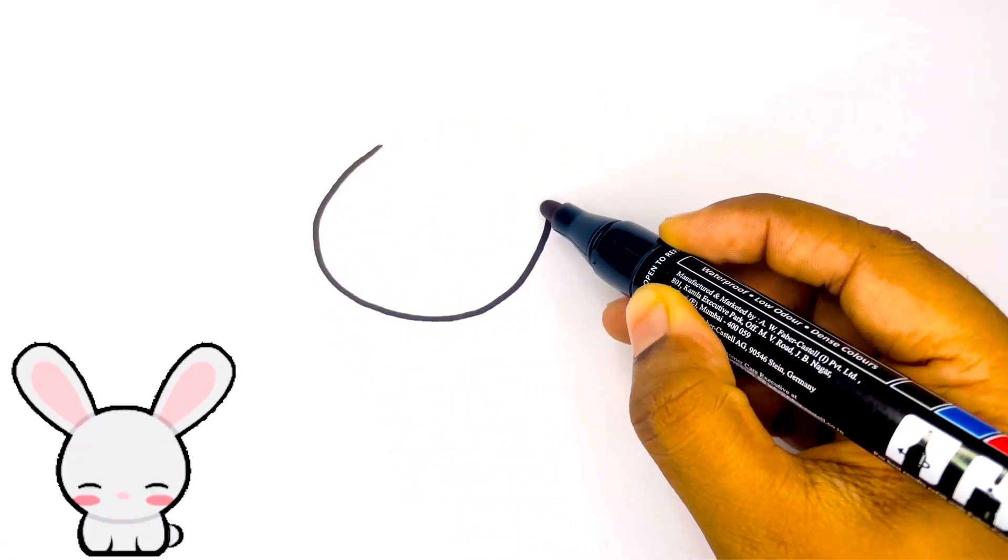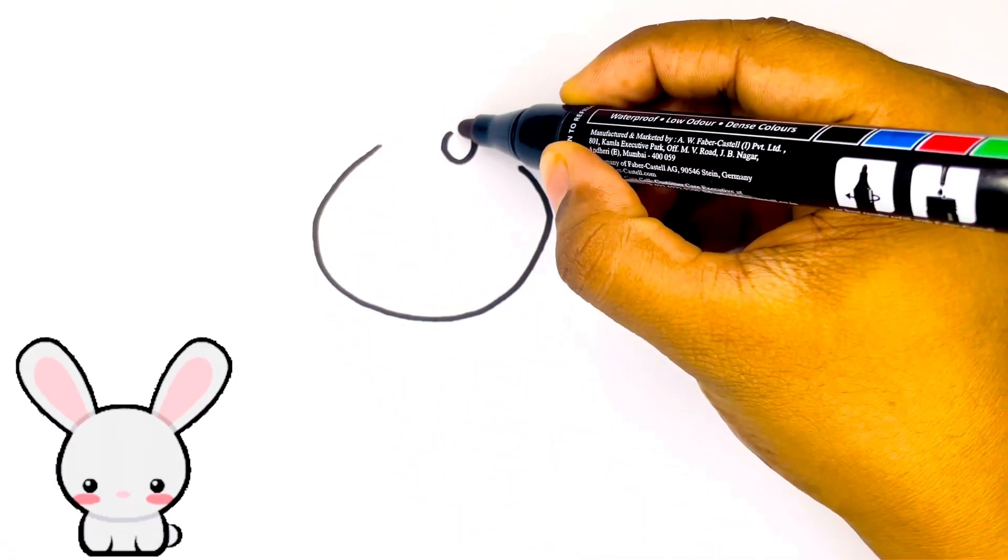Hello everyone. Welcome to Draw with Sheetal. Today, let's draw a cute rabbit.